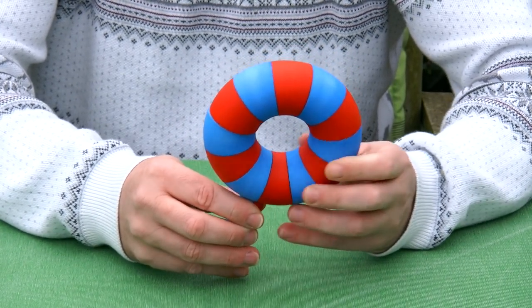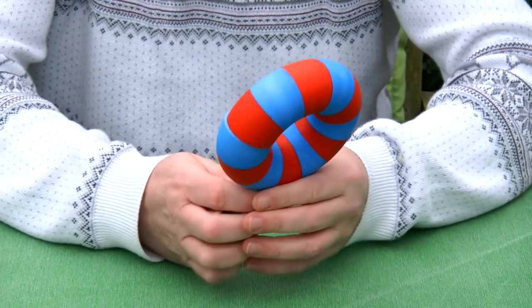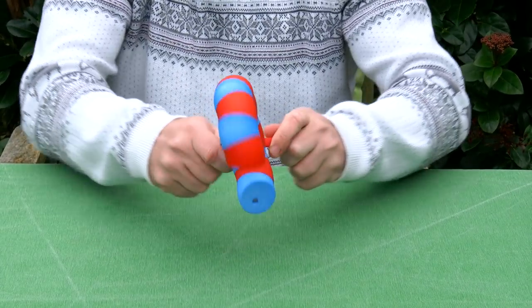As you can see, the Donut Transformer is made of segments of one twelfth of a ring, and you can see all the types of moves that it does — it flips inside out.